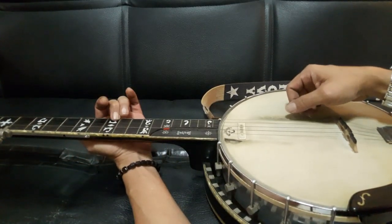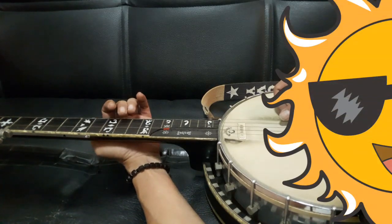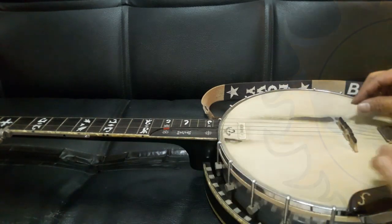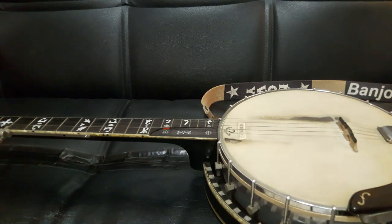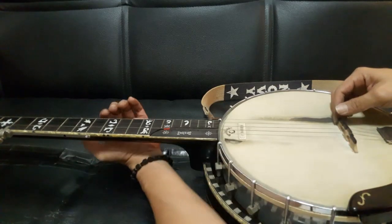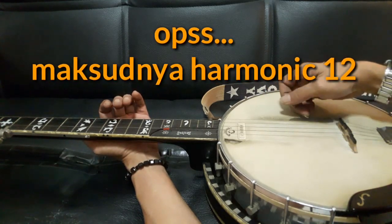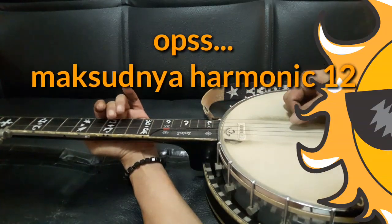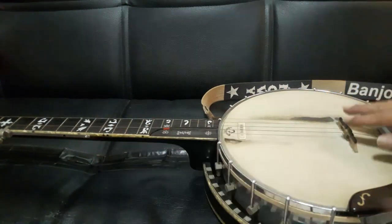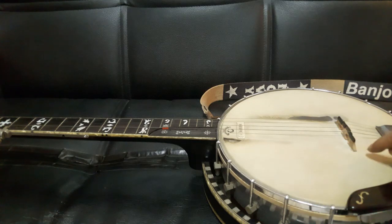Kita cek apakah sudah sama. Kalau suara fret 12 lebih rendah dari harmonik 12, berarti bridge terlalu ke kanan — kita harus geser ke arah kiri. Kita coba-coba terus sampai bunyi fret 12 sudah sama dengan harmonik 12. Kalau sudah sama, berarti posisi bridge sudah tepat. Supaya tidak pindah-pindah lagi, kita bisa tandai di head-nya dengan pensil sebagai penanda posisi bridge.